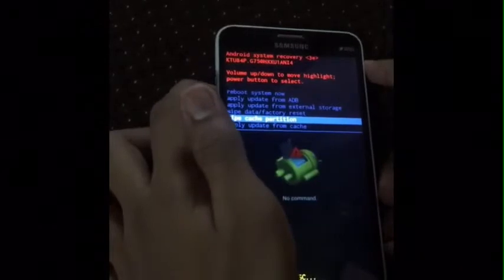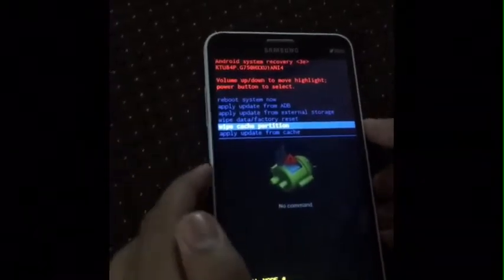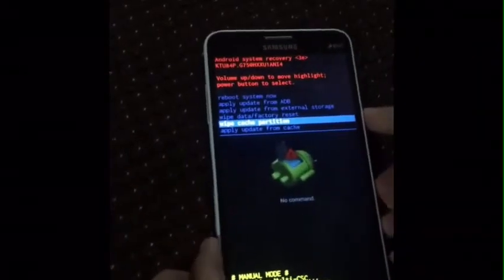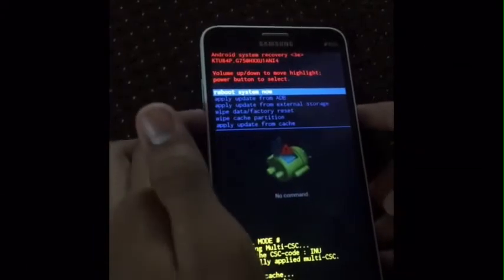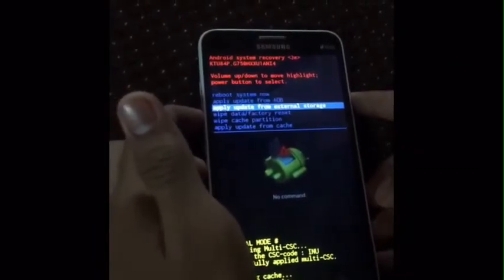First, go to Wipe Cache Partition and then click the power button. Here is the power button — you have to click the power button. You can see the cache is now wiped.